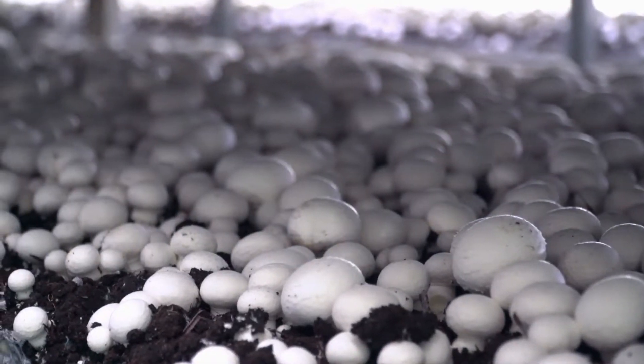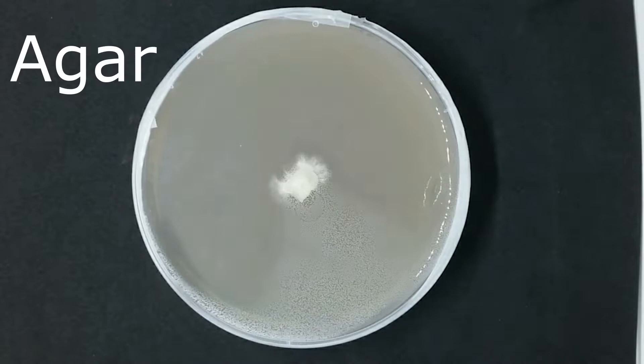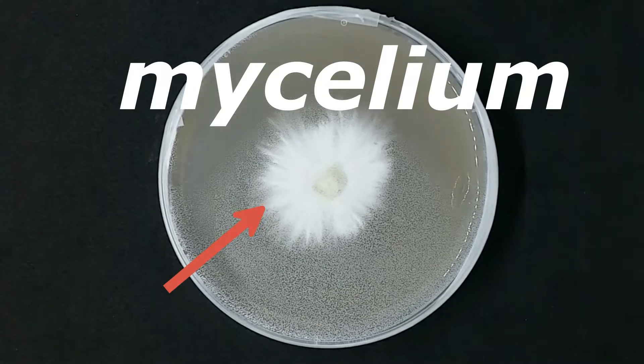You grow mushrooms through spores or through cloning by using a piece of the mushroom tissue. These spores or tissues are placed inside a petri dish with a clean growing medium such as agar and a little nutrients such as malt. If all goes well, the mushroom roots known as mycelium will start to grow.